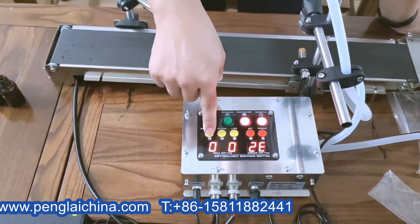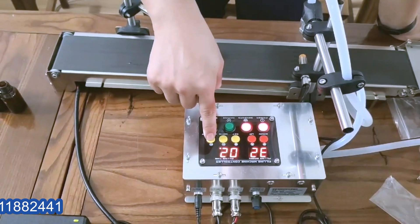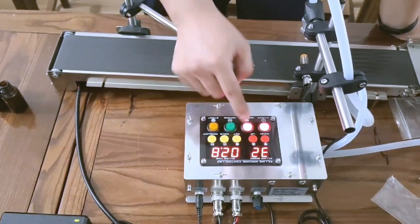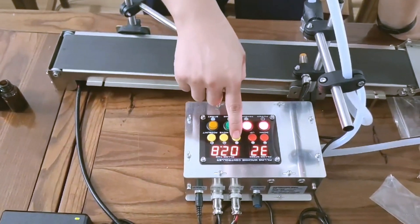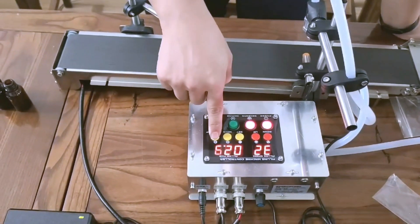You can increase the time like this. To confirm the time after setting, just press it and it will be set.